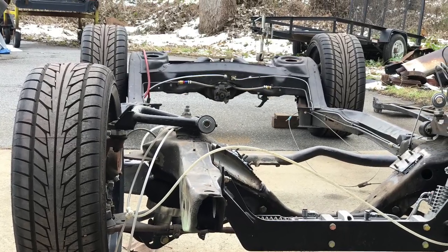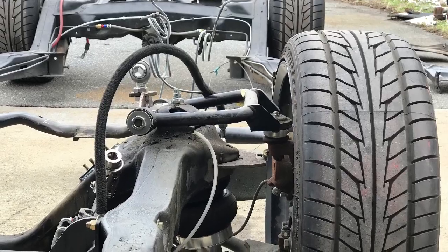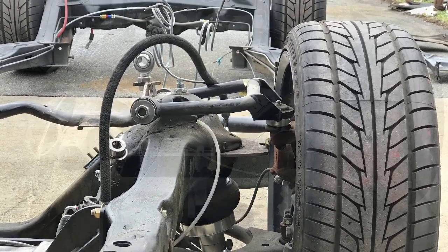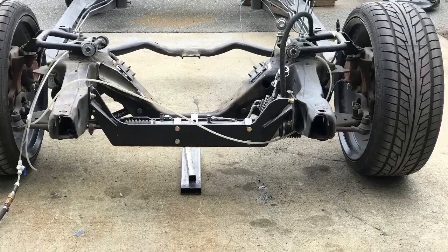These photos show the relation of the front wheel to the rear wheel. You can see how they're toed out when the suspension is all the way up. That's what we're going to work on correcting — that's the problem we have to correct today.